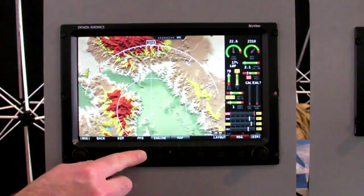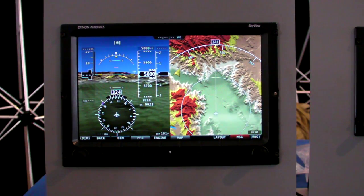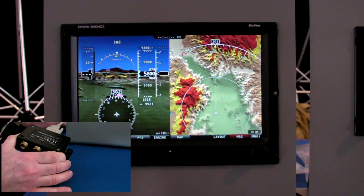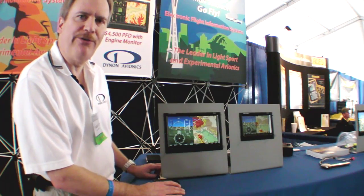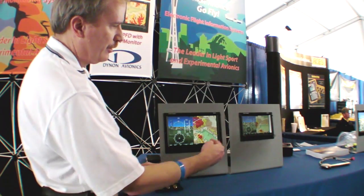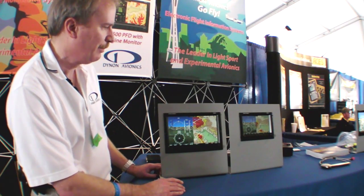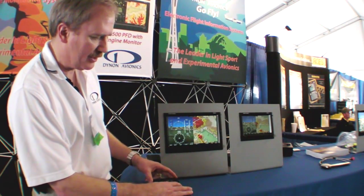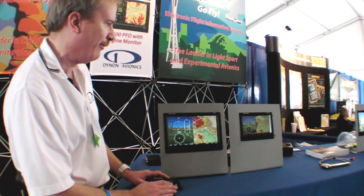Going back to the map and the primary flight display, one of the features of our display is it has very high-speed smooth graphics. As I move the ADAHRS system, you can see how smoothly both the map display and the synthetic vision move. The Skyview screens are fully sunlight readable and very bright. You can put two screens or even more than two screens in a cockpit, which affords full redundancy. You can run both screens off the same ADAHRS, or have multiple ADAHRS for redundancy in case of a single point failure.